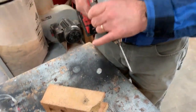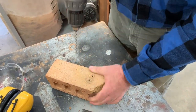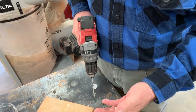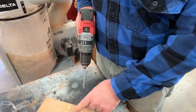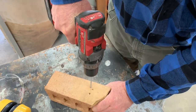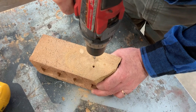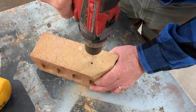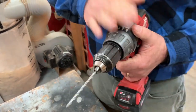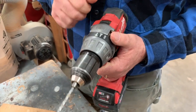See the difference? Regular drilling mode — it's going in but not terribly fast, and like I said this brick is soft. If I was dealing with concrete block or poured concrete the difference between hammer drilling and regular drilling would be even more stark. You'll probably be doing some drilling into masonry when you're finishing your basement, so that hammer drilling capability is pretty important.